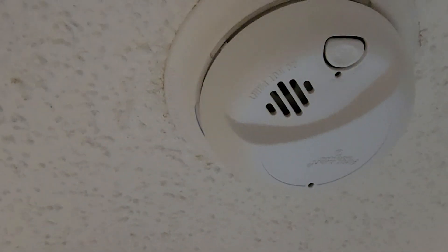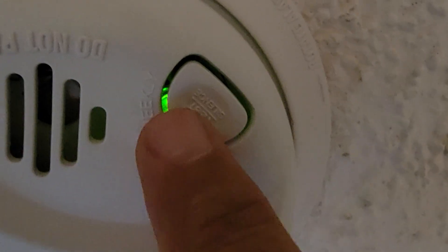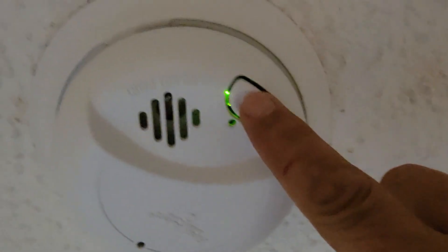Once the wiring cap has been added, push all the wires back up into the can and rotate the smoke detector back into place, letting it snap in. You should always test your smoke detectors at least once a month. Look for that green light — that's how you know you have power going to the unit — and then push the test button.